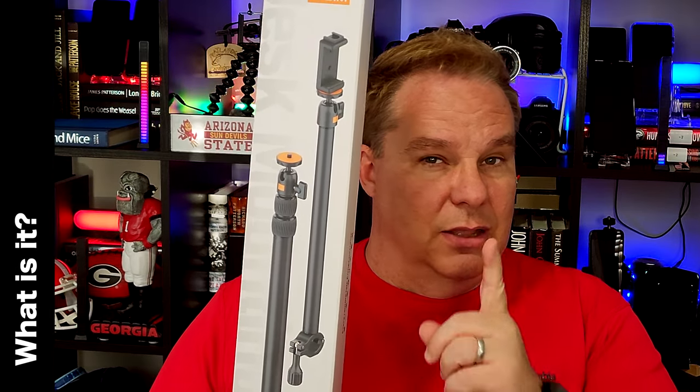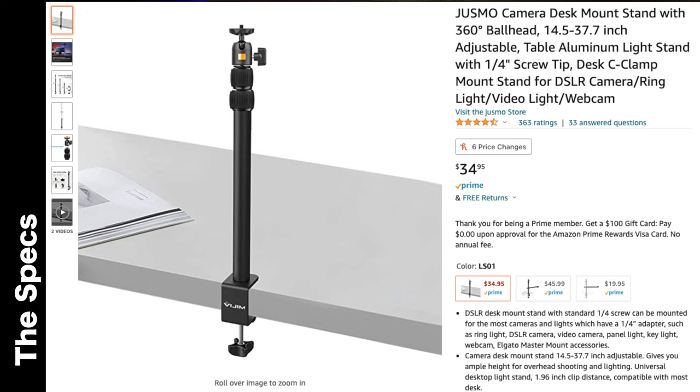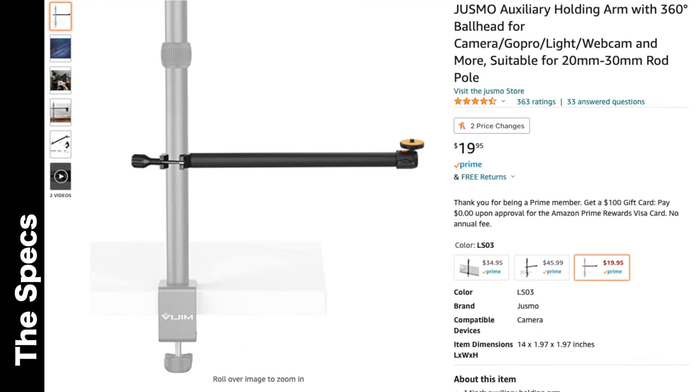My review of this thing. The Juzmo — that sounds so weird — camera desk-mount auxiliary holding arm. The Chinese name it very weird. But it's also by the name Vijim, and you can also find it under Ulanzi's name as well. The model number for this is LS02 for the kit. There is also an LS01, which is just for the desk-mount alone, and there's the LS03 for the auxiliary arm itself. So basically, you can buy these independently, but I bought the whole kit.